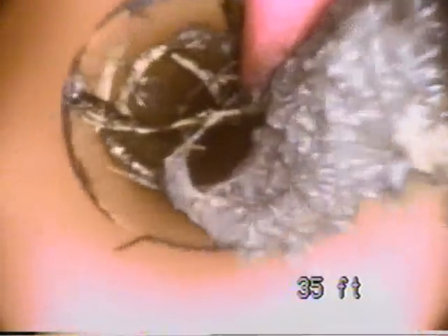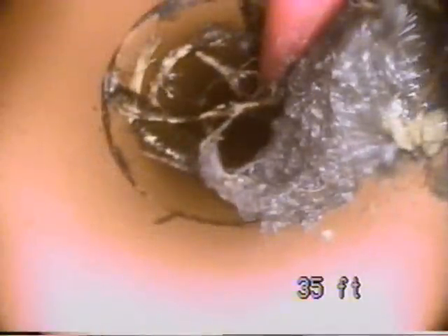We manage to push through the back of it, so we jet the line. We go in after a little while and inspect, and the camera shows us we got half of it, but we need to go back in and get the rest of it.